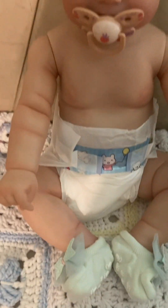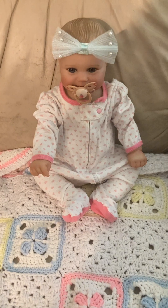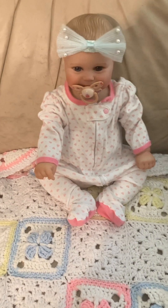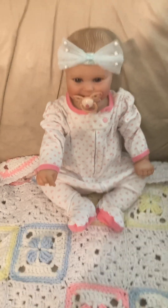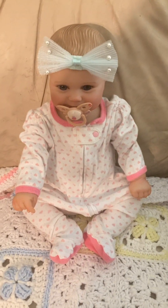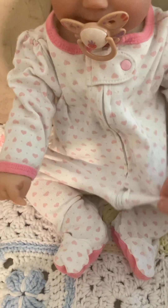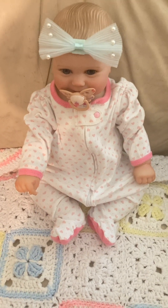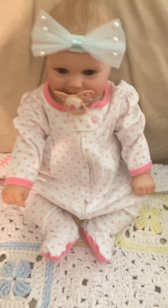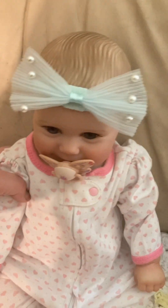I'm getting ready to try some newborn size clothes on her to see if they fit. This is her in a newborn size sleeper — it almost looks like you could probably get away with putting preemie clothes on her because there's so much room left. So I would maybe try preemie clothes as well as newborn clothes before investing in a lot of clothes, but I definitely could see her fitting in newborn dresses if you have some laying around.